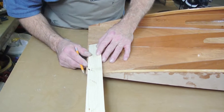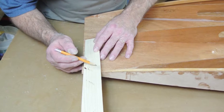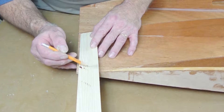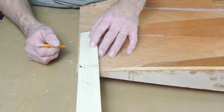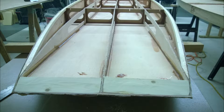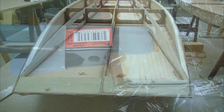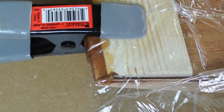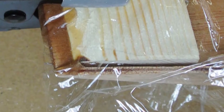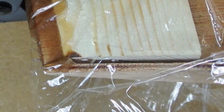First you will need to cut them to length. Start by placing the end of the block against the center longitudinal and then drawing a line that matches the angle of the side panel. You don't need to make them fit tight — cut them a little bit short so that they don't set down onto the fillets on either end. Any gaps you leave can be filled with thickened epoxy.